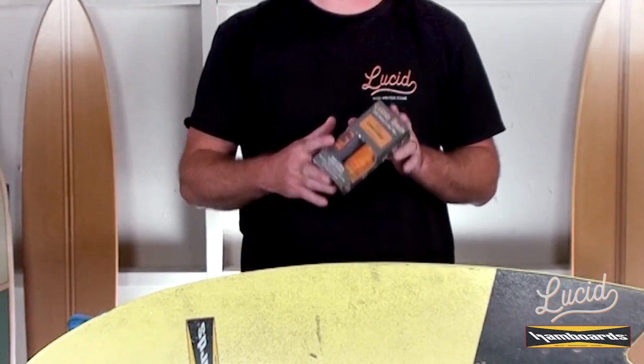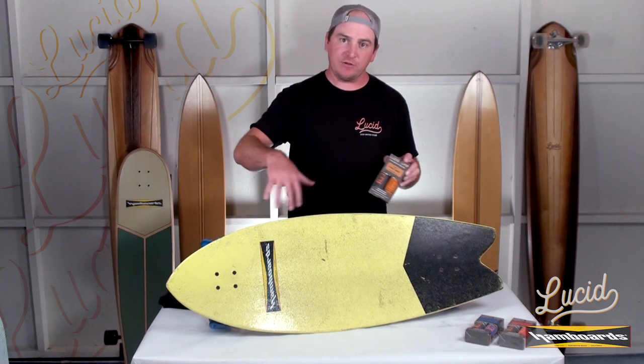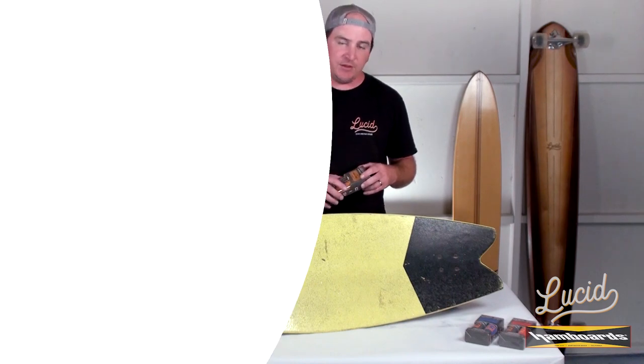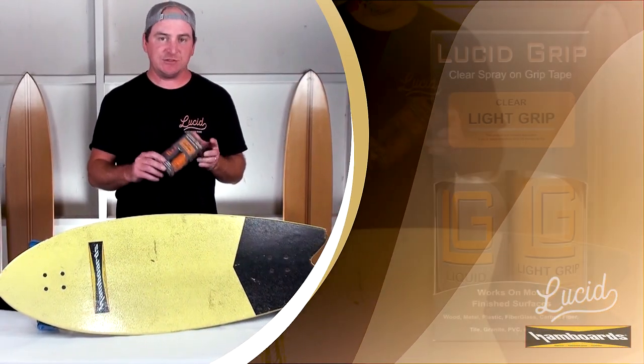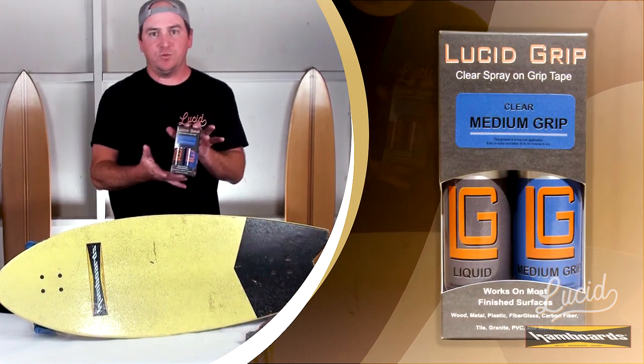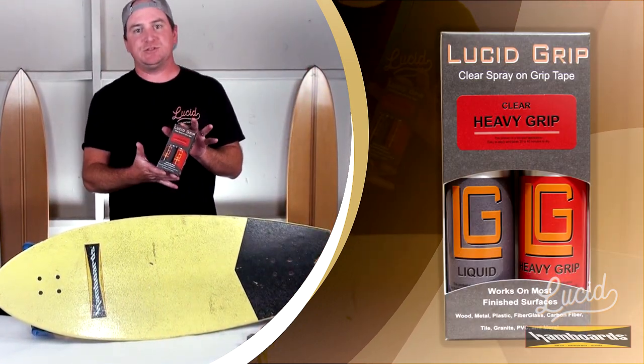Really simple process, two-part application: apply some liquid down, put your grip down, another layer of liquid to lock everything in, and let it dry for roughly thirty to forty minutes depending on the weather. Now Lucid comes in three different granule sizes. You have the light, which is orange in color, the blue which is the medium, and red which is the heaviest of them all.